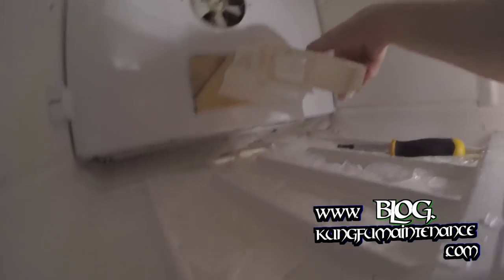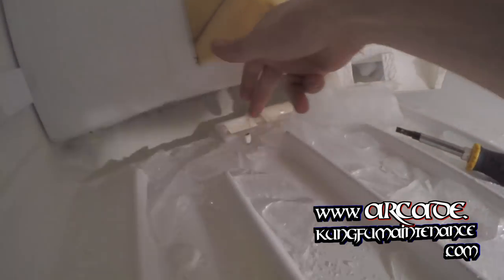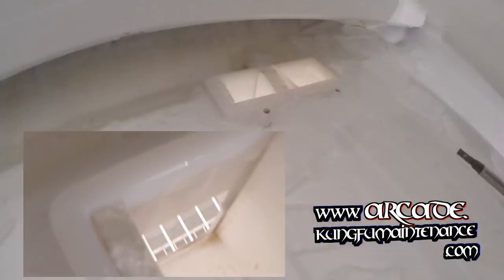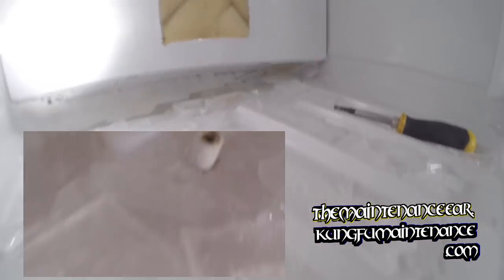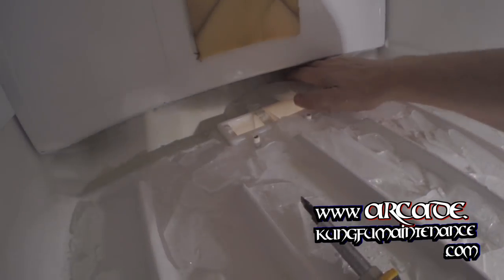Right here you can see the drain pipe is broken off right there. But that's okay — as long as it performs its function, we'll be able to put this back and it will direct the air. It's not a big deal. Our freezer just kicked on — not a big deal.